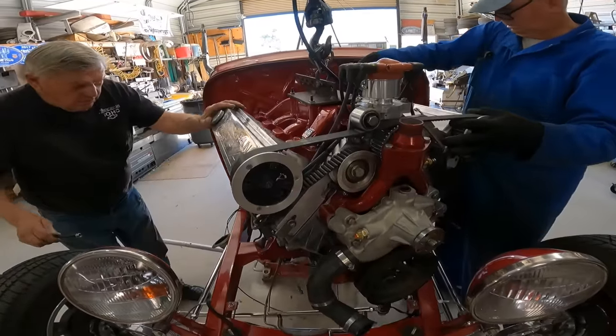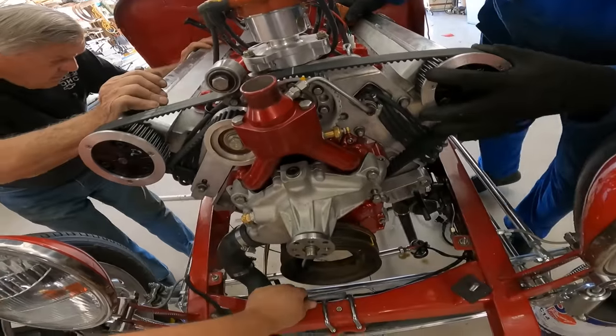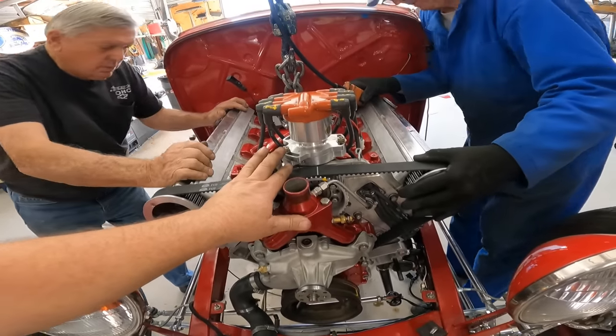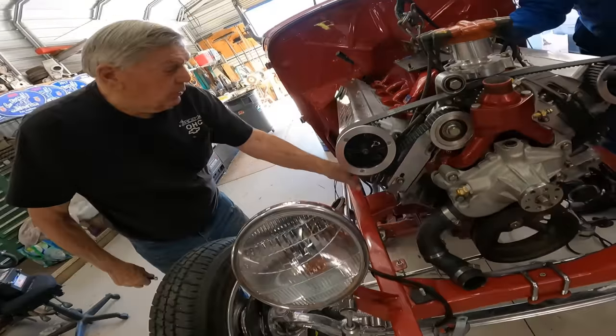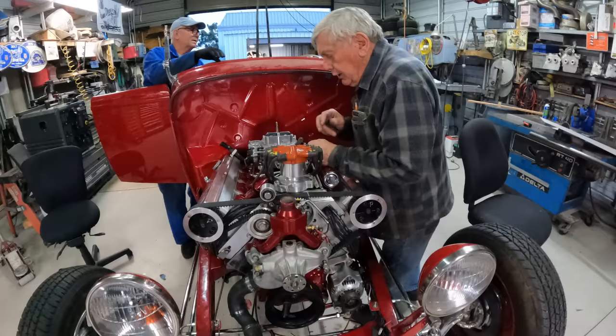We hope you found this first segment interesting. Stay tuned because in the next segment, you'll see more progress made on this engine — Kevin will set up the timing and then Pete will drop it in and fire it up for the first time. We hope you enjoyed it. If you haven't already, please subscribe. Thank you.